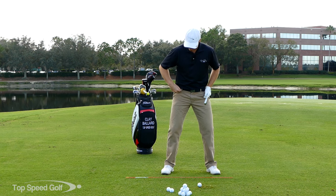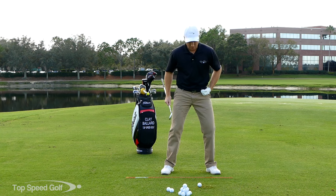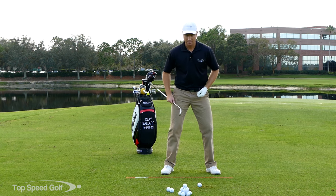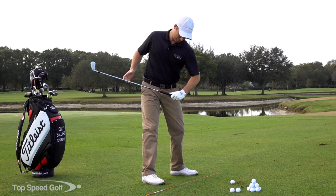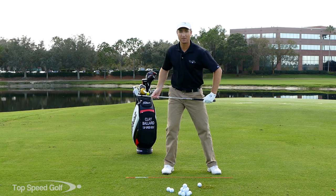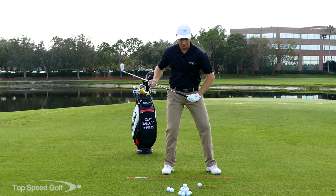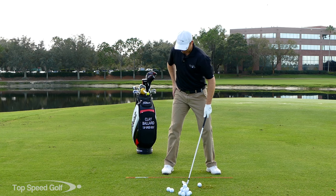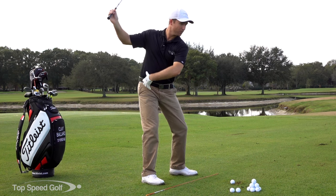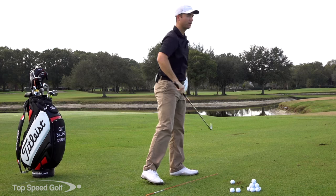You have your right hip socket — imagine your upper leg comes into your hip socket at your pelvis, that's your right socket or your right pivot. As we come into the through swing, we use the left hip socket as the left pivot. On the way back, I want to pivot around my right hip, getting this rotation with hips turning at least 45 degrees, just like we talk about in the power turn in the top speed golf system, and shoulders rotating to at least 90 degrees. I want to feel pressure into my right leg and that right hip loading up in the backswing. Then as I come through, I shift to the left, my left hip loads up, and I rotate around my left hip all the way through to the finish.